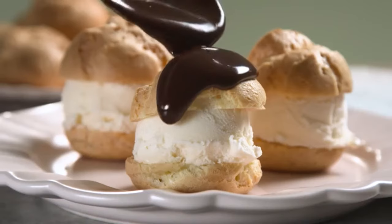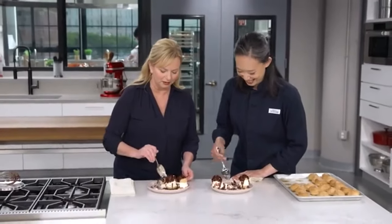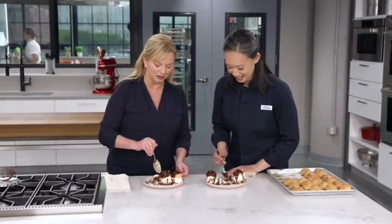You can get this recipe and all the recipes from this season, along with product reviews and select episodes, on our website at americastestkitchen.com/TV.